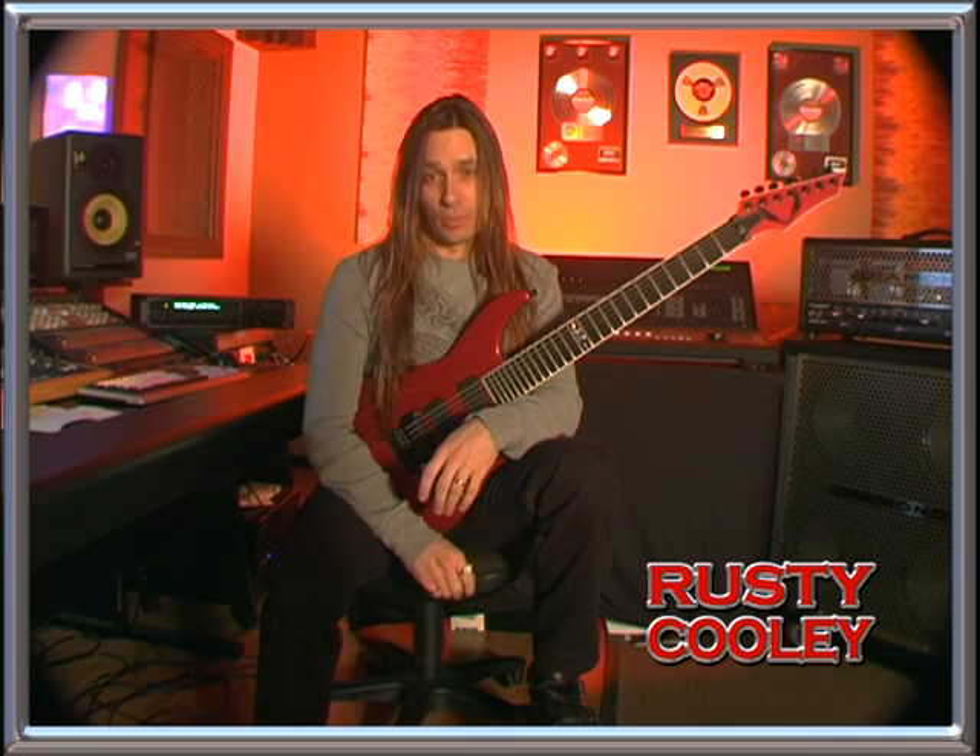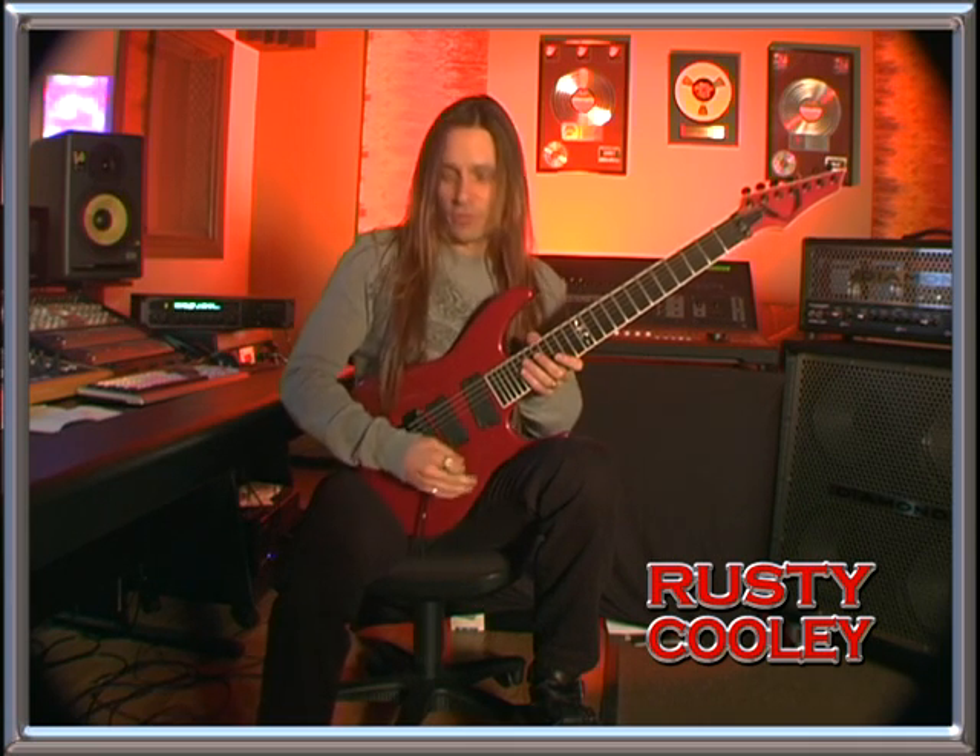Hey, this is Rusty Cooley from Outworld. Today we're going to be checking out some arpeggios from the song Riders off Outworld's debut CD, available on Replica Records. Before we get started, here's a note for tuning.